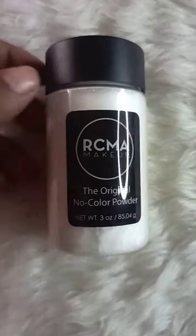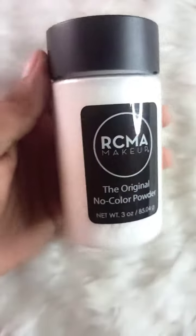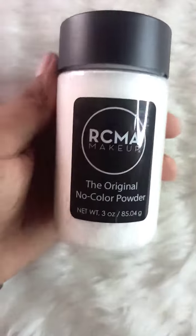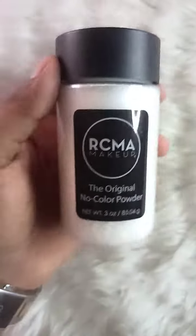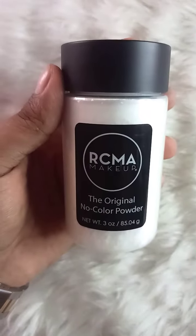Here is RCMA powder, no color. This is 85.4 grams from RCMA makeup.